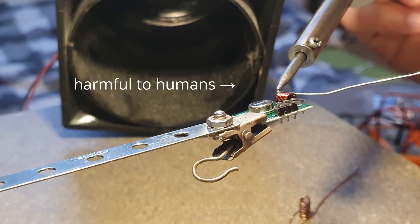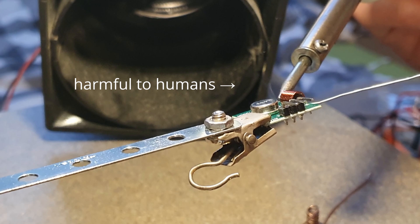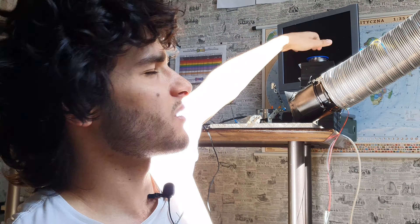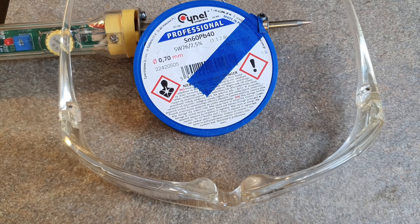I always preferred not to ingest the toxic fumes coming out of my soldering iron. That can be quite a dangerous activity sometimes if you don't take proper care to protect yourself.